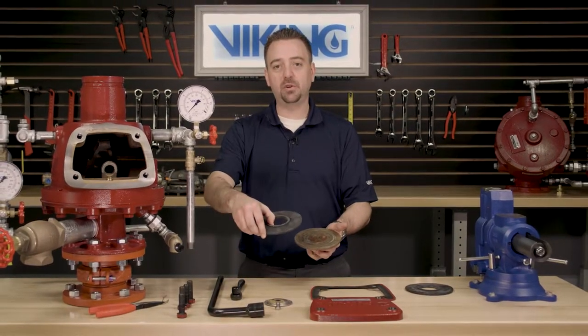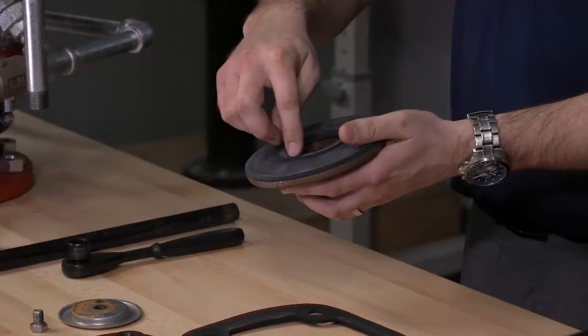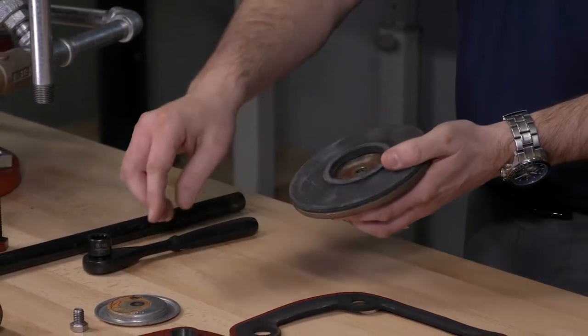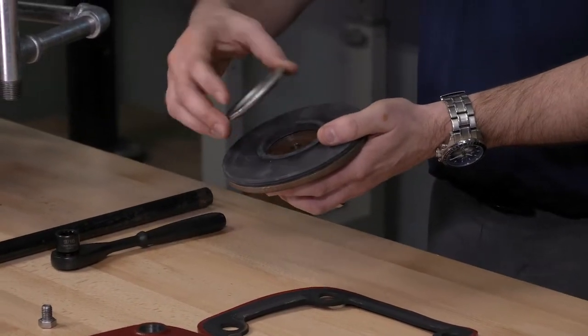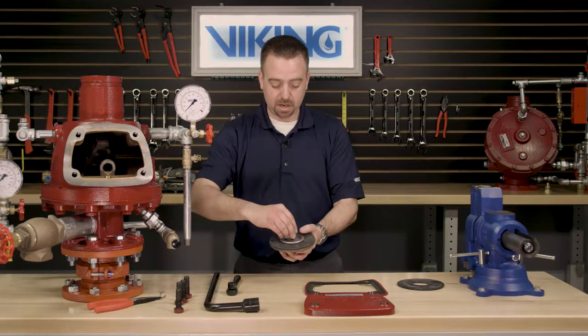We can now install the new clapper rubber onto the clapper assembly, making sure that the raised edge for the retaining ring is pointing in the downward position. Once we have that centered, we can reinstall the retaining ring and reinstall the hex head screw.